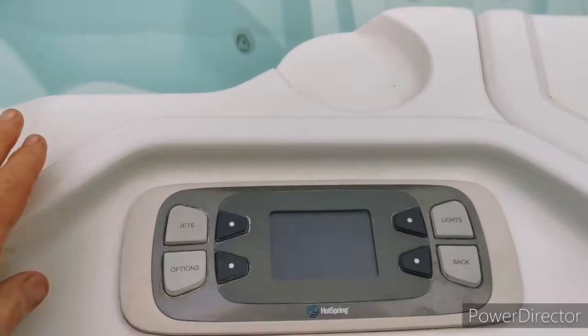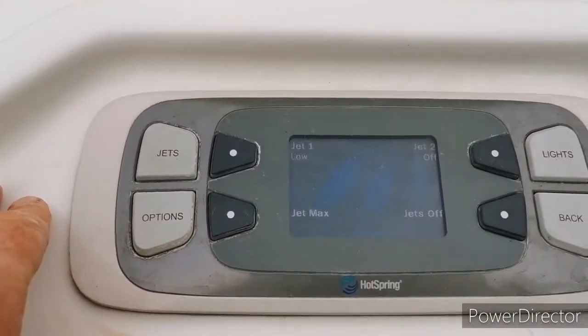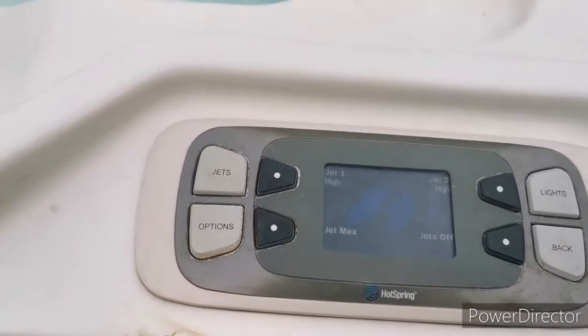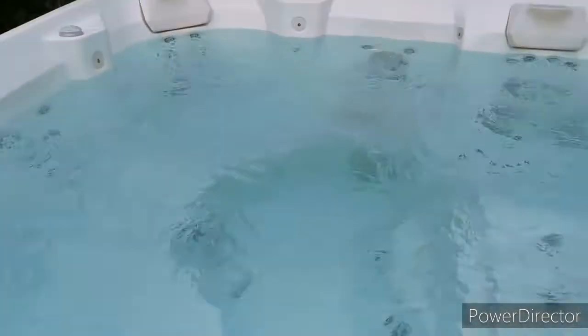To get things started, press the jets. You can then choose between low and maximum — maximum would be the best one to choose. Then get in and enjoy.